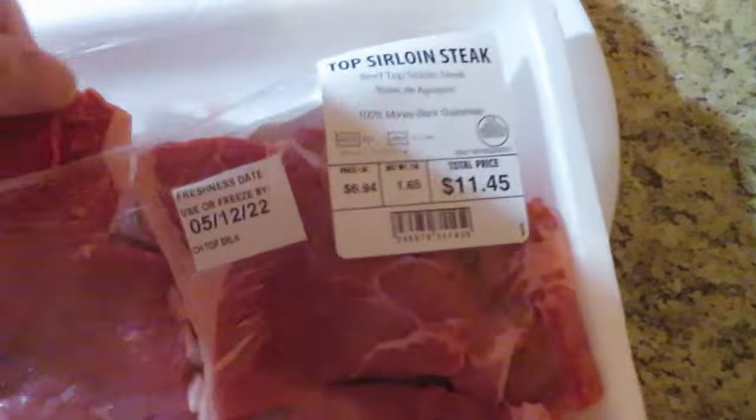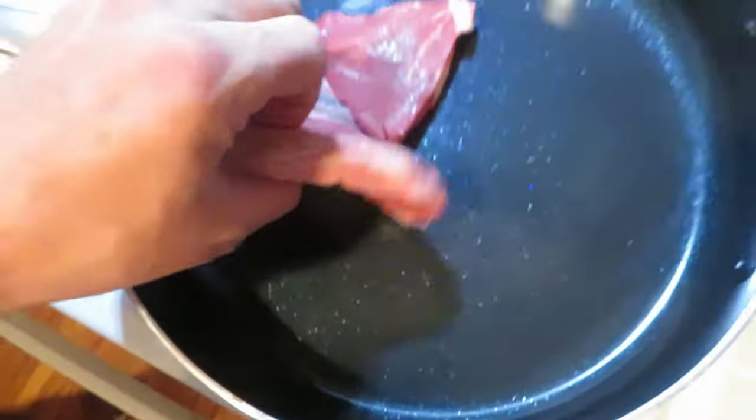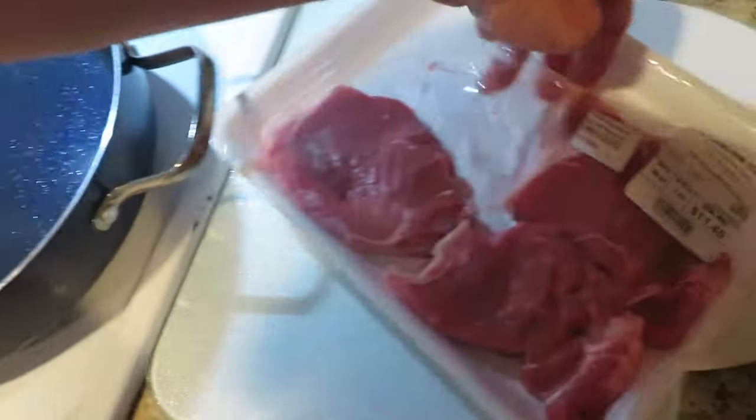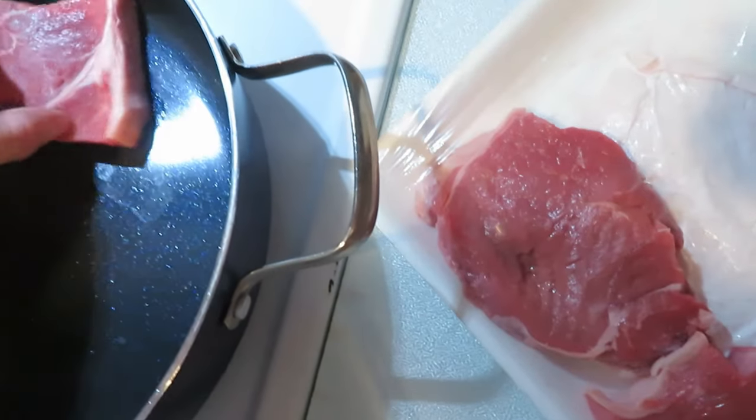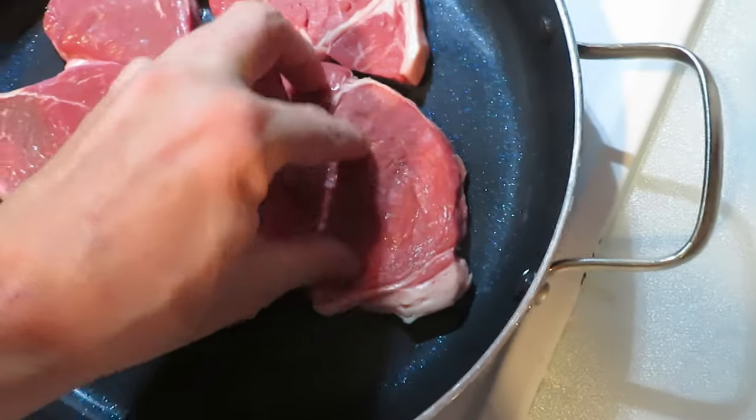I'm not gonna cook it all the way through. I'm just gonna lightly brown it on one side and lightly brown it on the other side. Basically this helps prevent any possible bacteria — at least anything that's right on top will get cooked off. Look at these two!